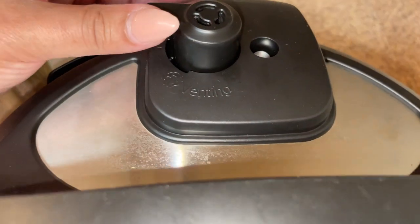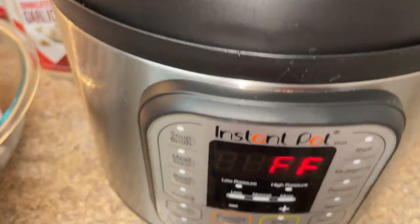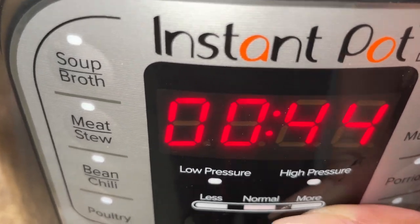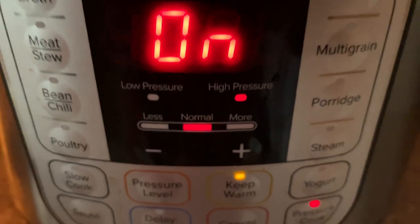We're going to set the knob to sealing as we cook it, and when it's finished it'll go to venting. I'm going to put this on high pressure for 60 minutes — that's all it's going to take. It's going to cook for one hour, and then we're going to let it natural release for another 30 minutes, so it'll be a total of about 90 minutes in the Instant Pot.